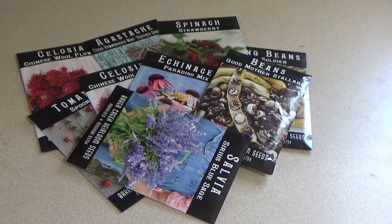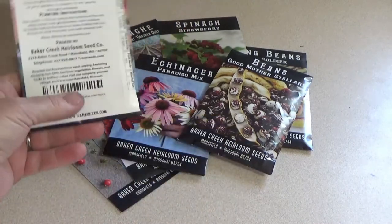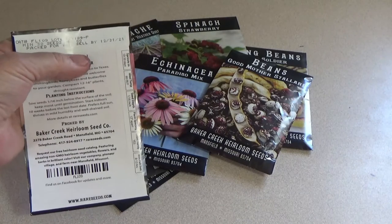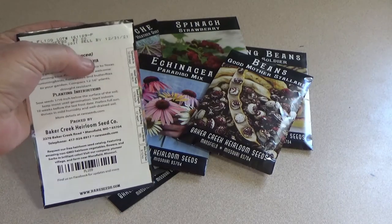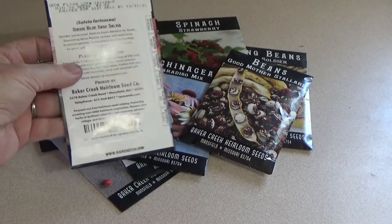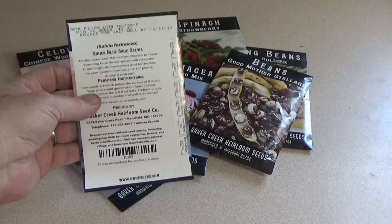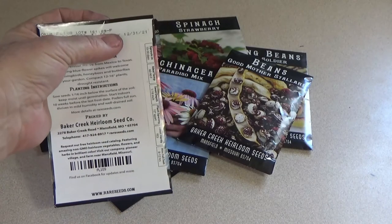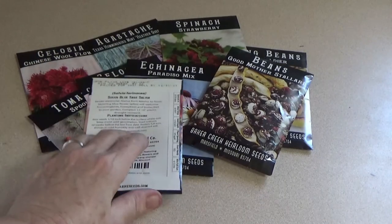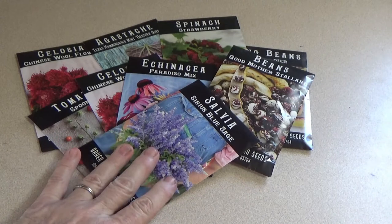Did you know that seeds can last way longer than what is put on the back of a package of seeds? When you see a package of seeds, they will give you a sell-by date. That's because they have one year when they're packaging the seeds to get rid of them, so they have to put a stamp date on the corner of each package — but technically, seeds can last a lot longer than the date stamped on the package.